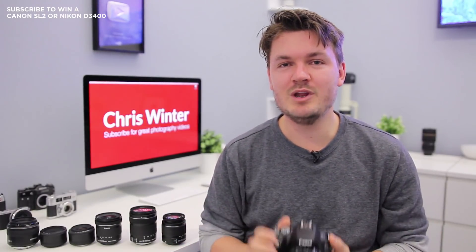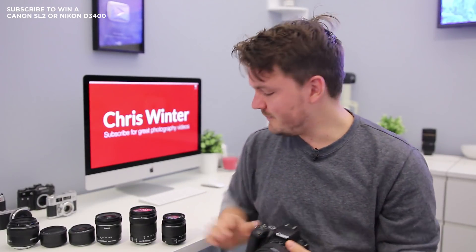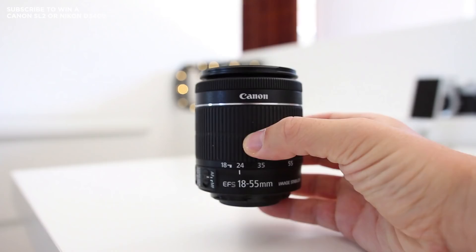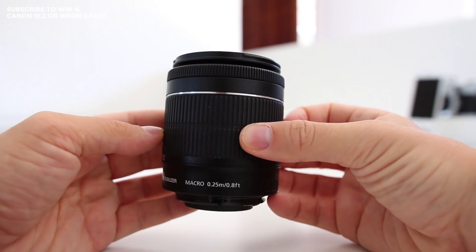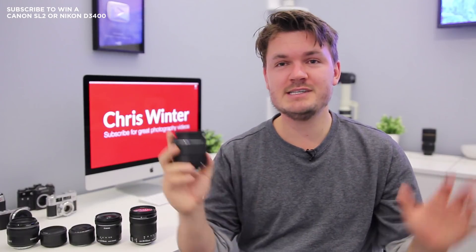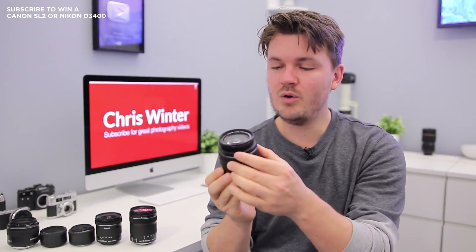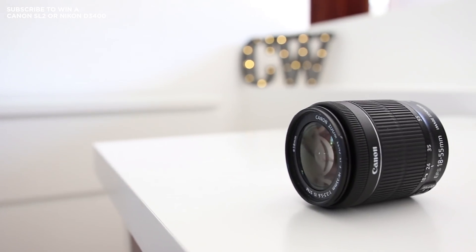The very first lens you're probably going to be getting when you buy your Canon SL2 or 200D is the kit lens. This is a lens that often comes in a kit — that's why it's called a kit lens — and normally it's the 18-55mm STM. I've got one right here and one on the camera as well, and this is actually a really good all-purpose lens. It's really lightweight and easy to carry with you. It starts out at 18mm, which is about what you're seeing right now, and zooms in all the way to 55mm.